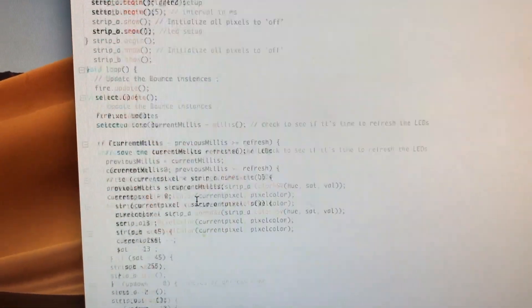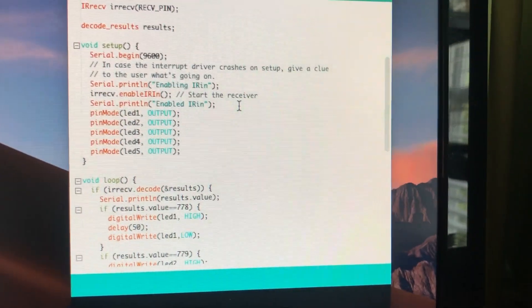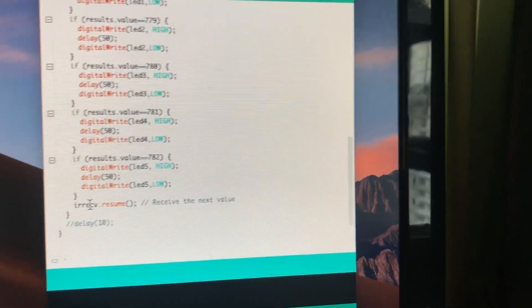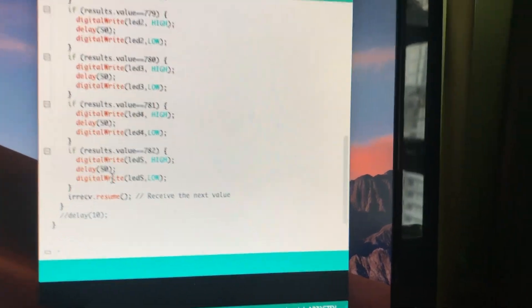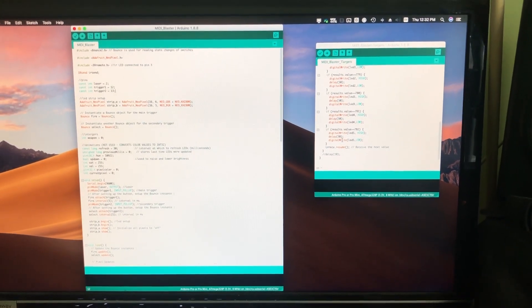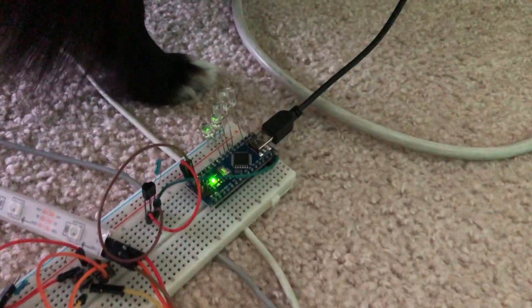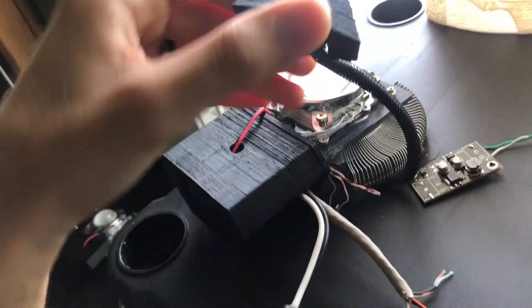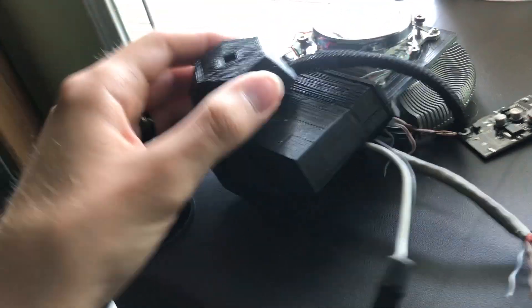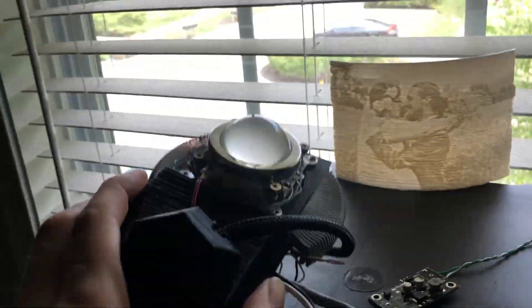Then the receiver code — when it receives the different values it turns on different pins for 50 milliseconds. That's it. There are five output pins — really simple. These are my first Arduino sketches that actually work, so be proud of me. I've since uploaded the receiver code onto a much smaller Arduino Pro Mini and stuffed it into this little hexagonal thing — it's in there, and the infrared receiver is that hole right there.